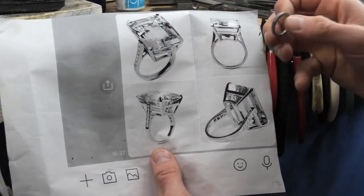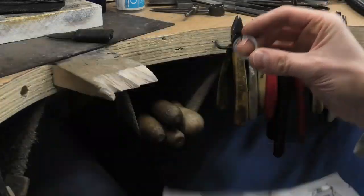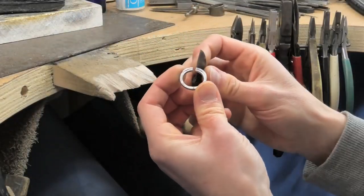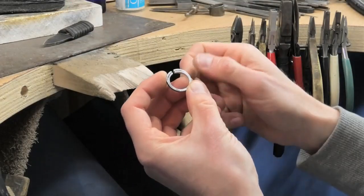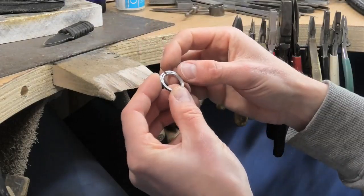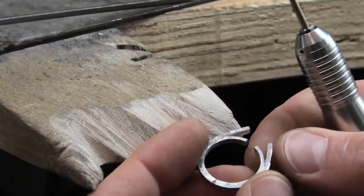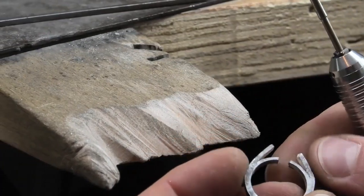Notice this top cut is very straight while the bottom one follows the curve of the ring. So I'm literally just using my little knife to pick it open a little bit on both sides, and then carefully with pliers get that bottom one straight as well.